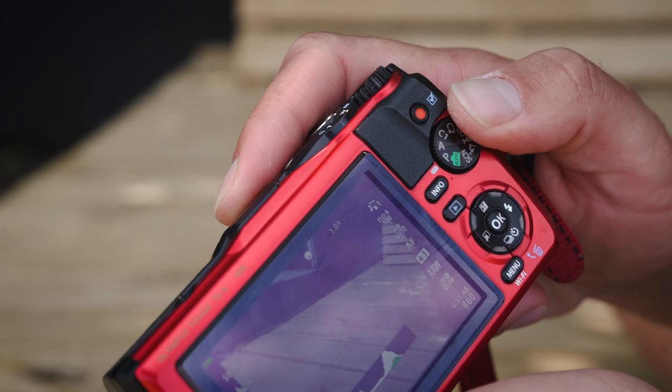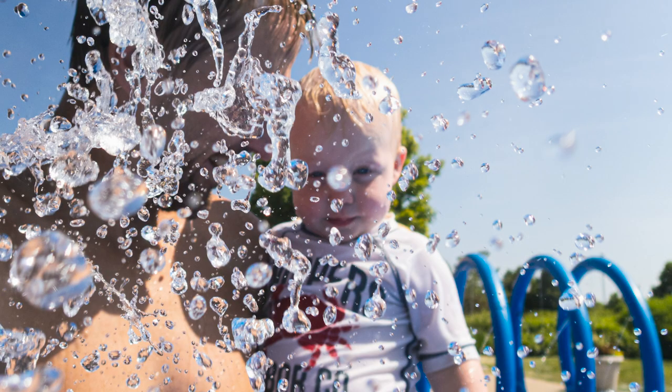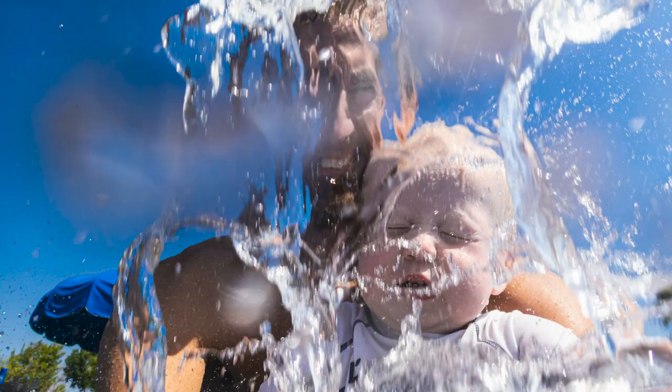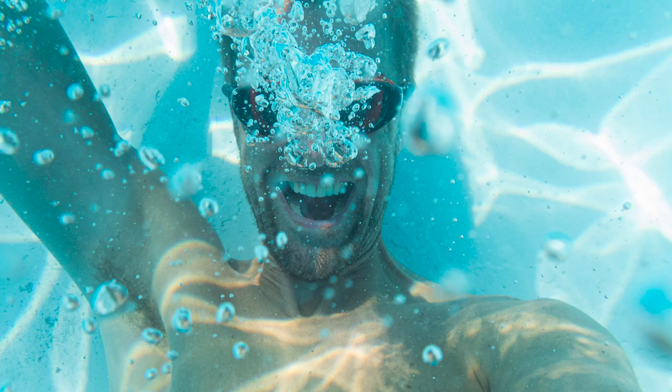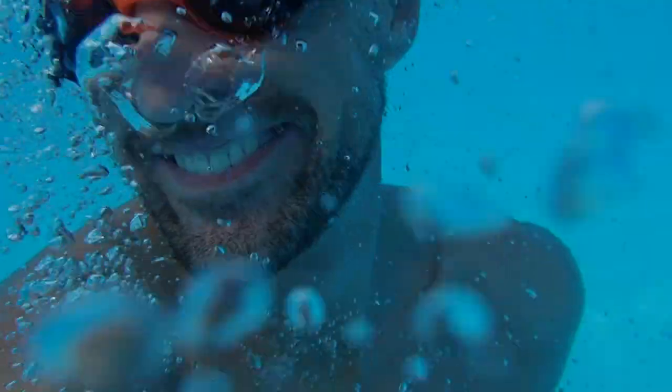I pretty much stayed in aperture priority, and I found in some cases when the water was flying, I just blindly shot hoping that I would capture something cool — and that's really where the fun came in. At one point or another, I'm sure we have all created great images on accident.